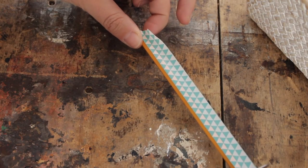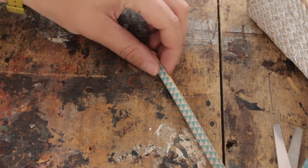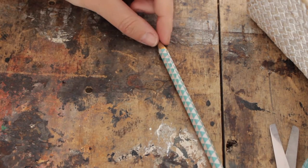Cut it off and wrap it around. Then we're going to repeat it on the other side as well.